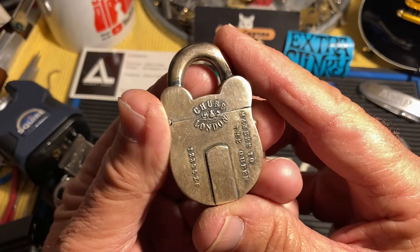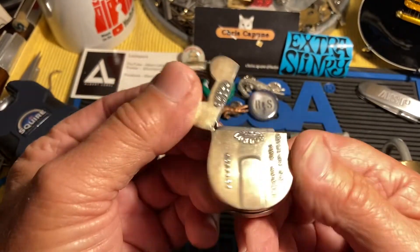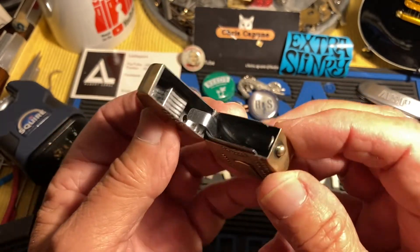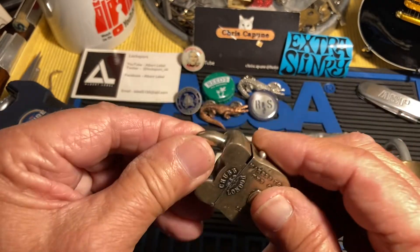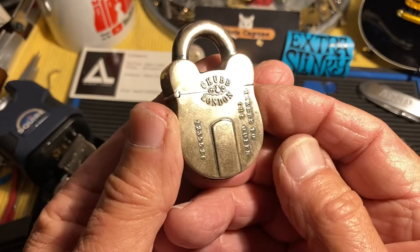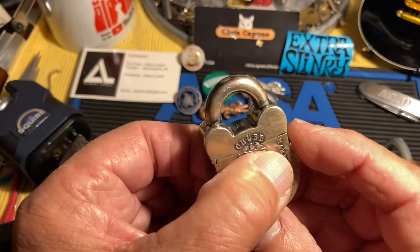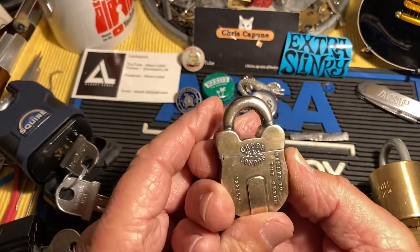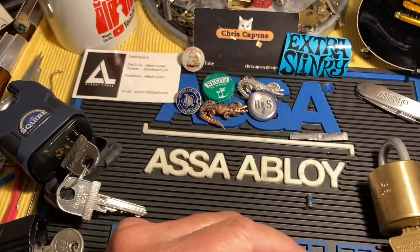Not all padlocks are brickable. Here's one that isn't — and this is actually not a padlock, it's a match holder. It's a little Chub product, very cool with a little strike on the bottom. These are not guttable, and therefore they're not brickable.